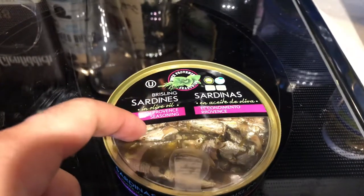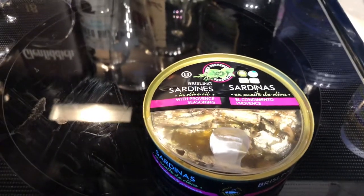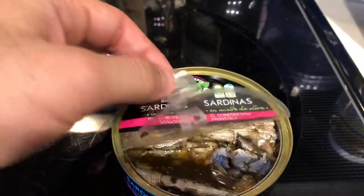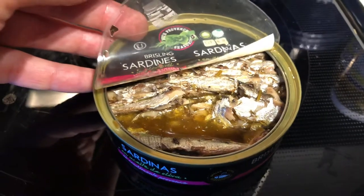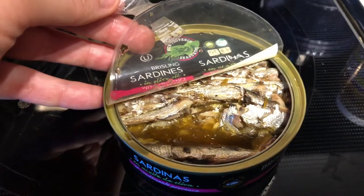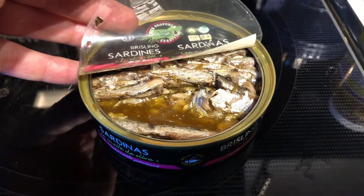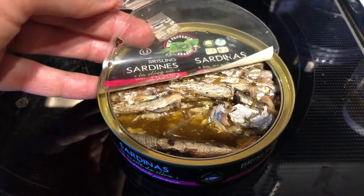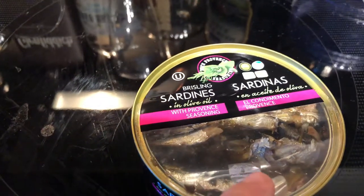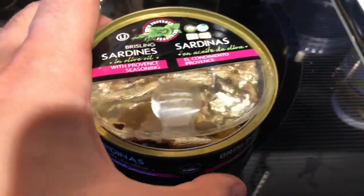It's very different in that it has a plastic top instead of a metal can. When you open it, it does smell very fishy — I'm not going to lie — compared to a lot of other sardines I've eaten. The sardines themselves are very moist and tender, and it's not bad. It's in olive oil with some seasoning, but to be frank, I don't taste the seasoning that much.